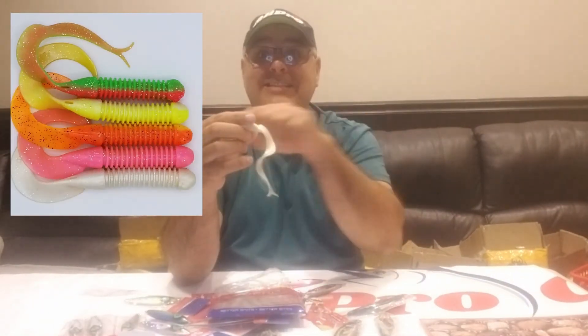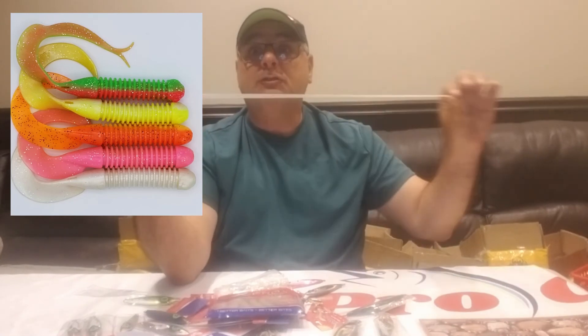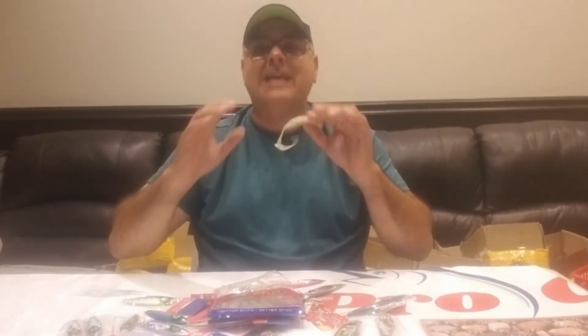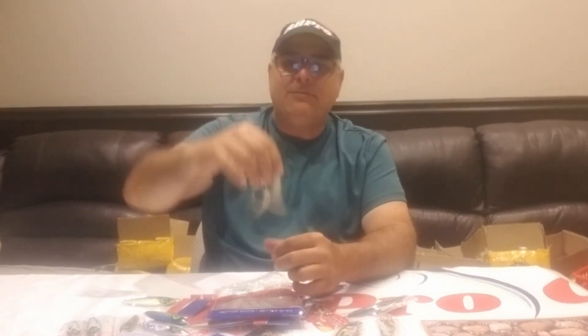The last product — and the hit of the summer for us — is the All Pro X Pro Grub. This six-inch grub, which also comes in three-inch, does not break easily. You can stretch it, bang it — bluefish will come bite it and you won't lose the tail. When you're down there you know you still have the right presentation. They are scented — you can leave this in the water for 30 days, pull it out, and the scent is still there.